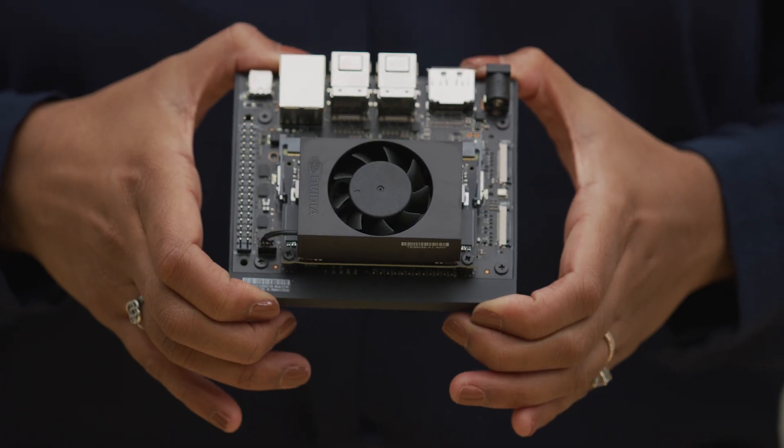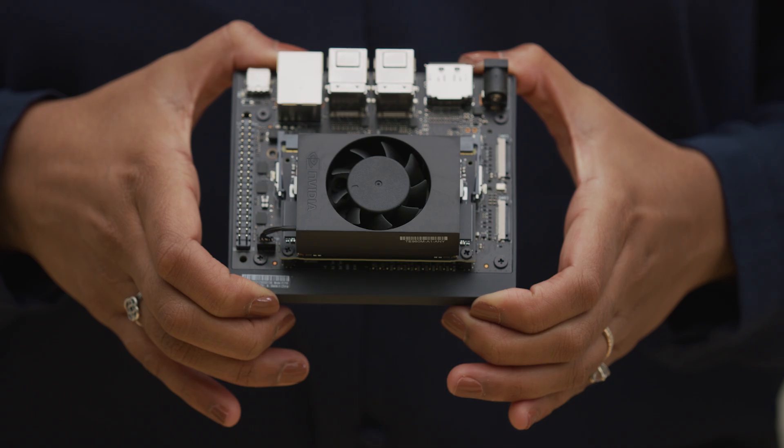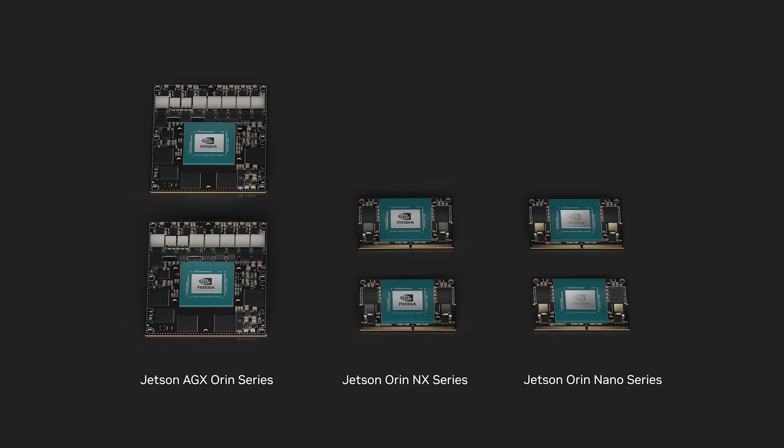Hi, I'm Lilo with NVIDIA, and this is the Jetson Orin Nano Developer Kit. The Jetson Orin family is made up of six different modules based on the same SoC architecture, from the entry-level Jetson Orin Nano to the highest-performance Jetson AGX Orin.